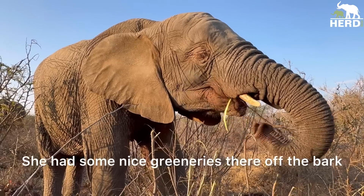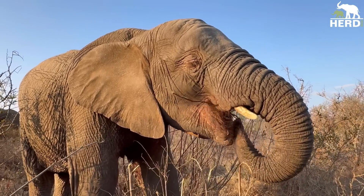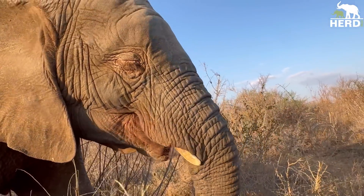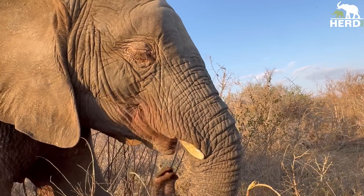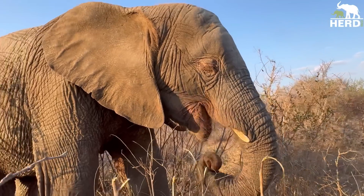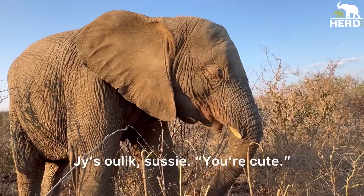She's having some nice greeneries there, eating the bark. Look how she eats.